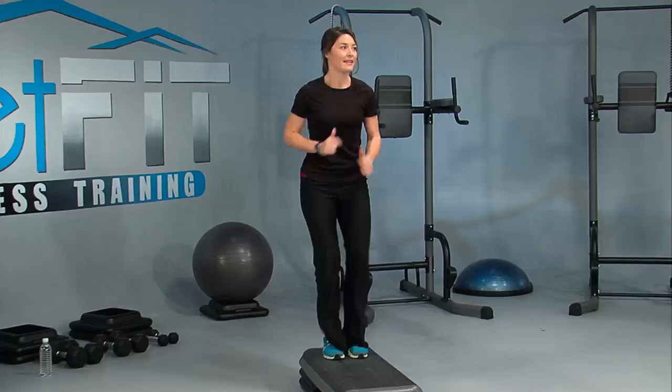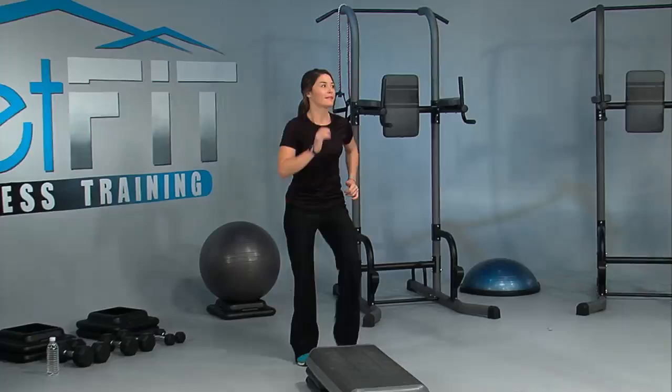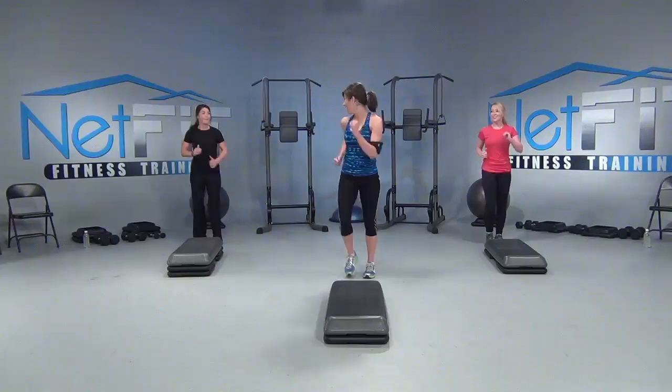Nice. One more. March. Let's hold it here, we're going to stretch it out. Four lunges. Four, three, two — other side. Four, three, two — other side. Nice. Get low and lean, long legs. March it up. How you feeling? You good, girls? Can I get a little woohoo? Nice march, looking so good.